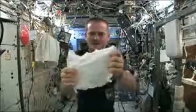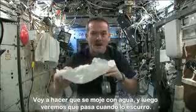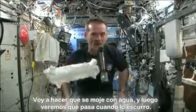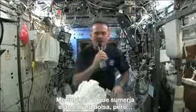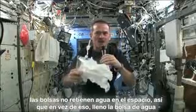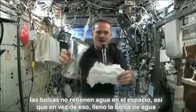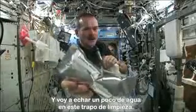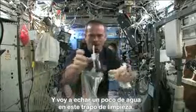Here's my washcloth, like a magic trick. I'm going to get this soaking wet and then we're going to see what will happen when we wring it out. Meredith and Kendra suggested that I dip this in a bag, but bags don't hold water in space, so instead I filled a water bag. This has drinking water in it, and I'm going to squirt a bunch of water into this washcloth.